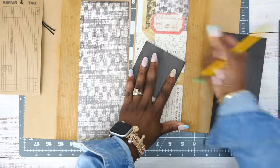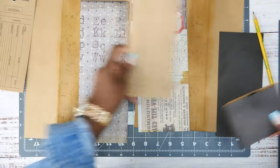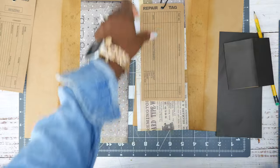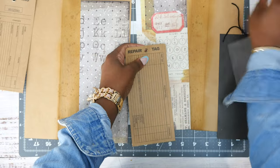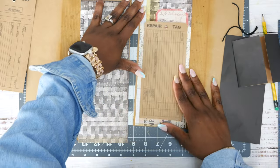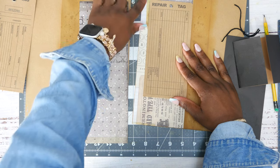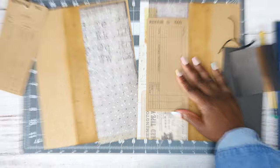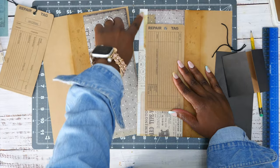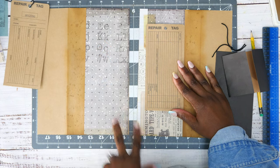The envelope is going to go kind of right here because I want to be able to put something on here and here to close it with an eyelet, and then we're going to have the envelope like this.